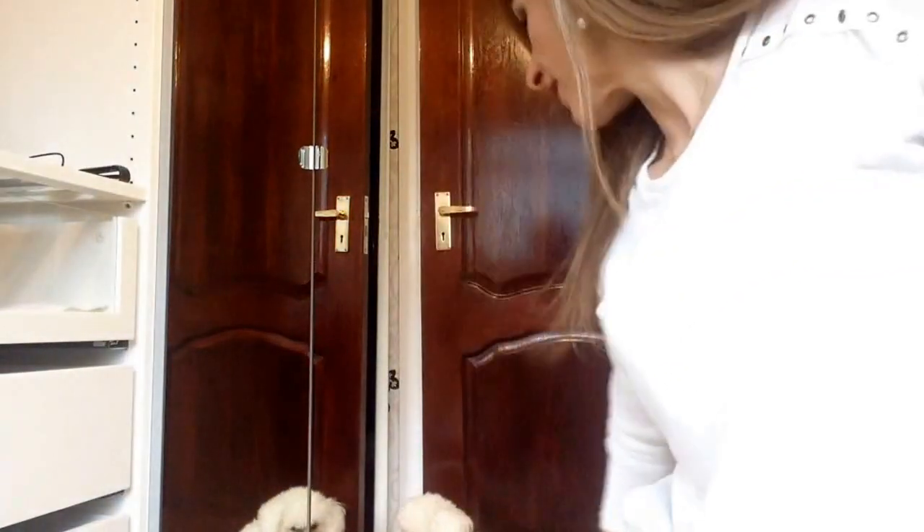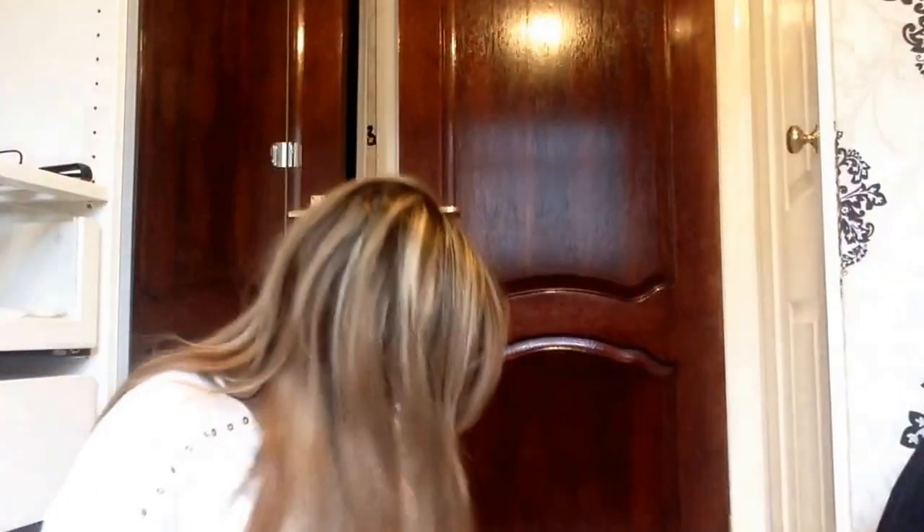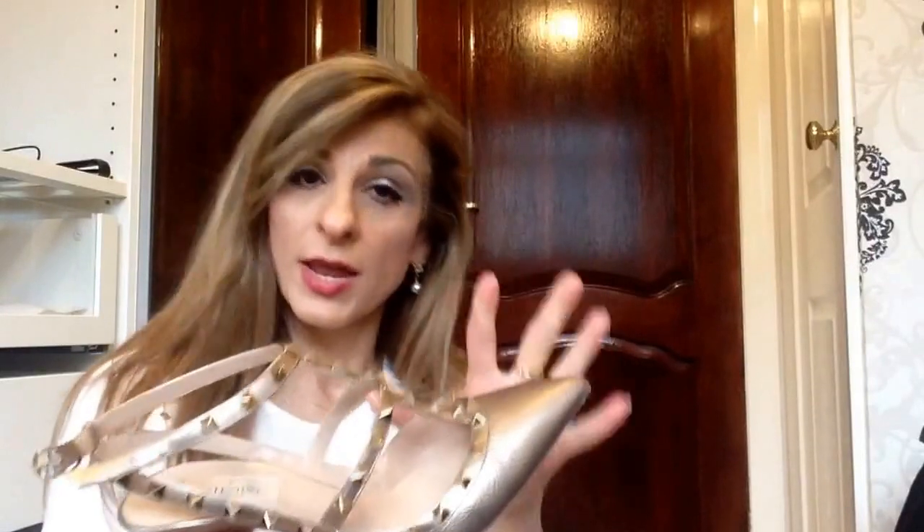Mine are in a size six and a half. I normally wear a six, but with Christian Louboutins and with these I decided to go for a six and a half as well.